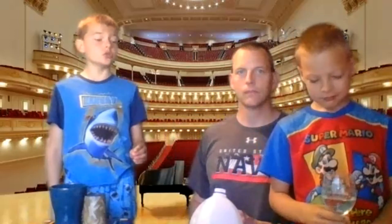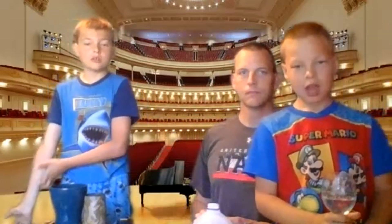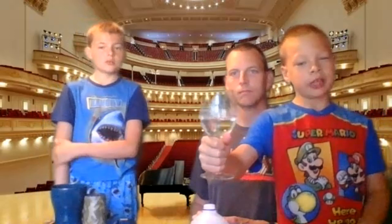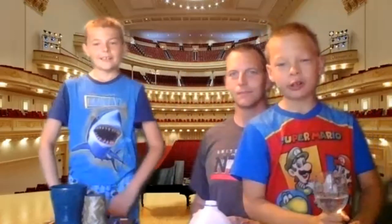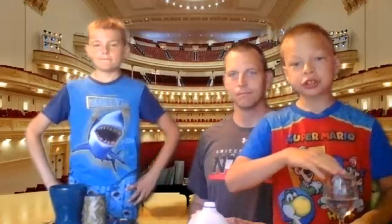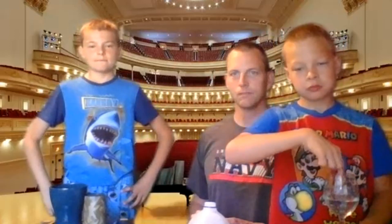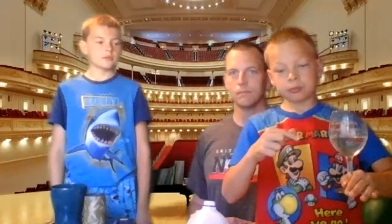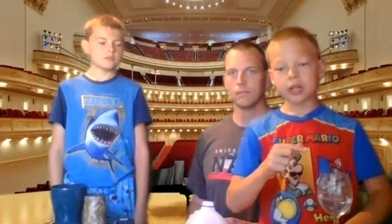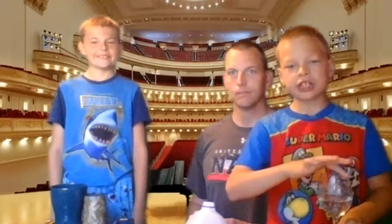First up, Greg's going to introduce his instrument and show you the fun fact, and I'll show you how to play it. So here is the music cup. Can you say music cup? Yes! Now I'll show you how to play it. First, you dip the water and dip your finger into the cup. Then make sure your hand is on the bottom floor of the cup. Then you swirl it around, and it makes music.